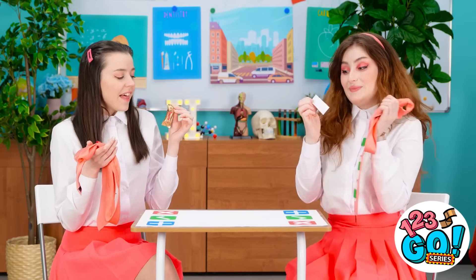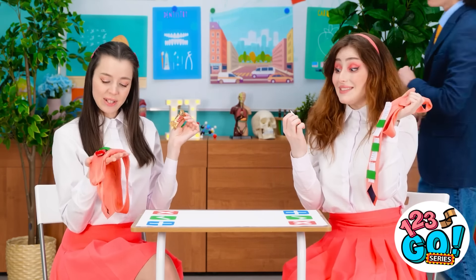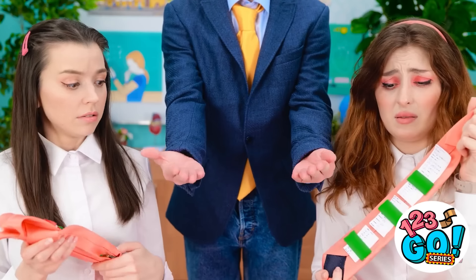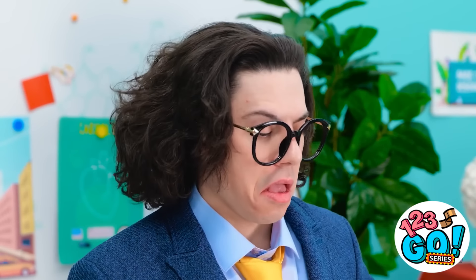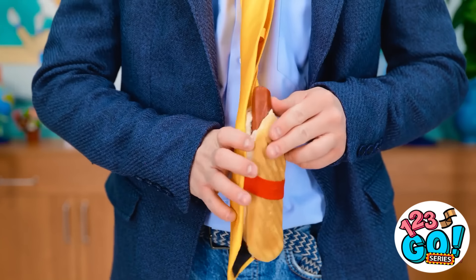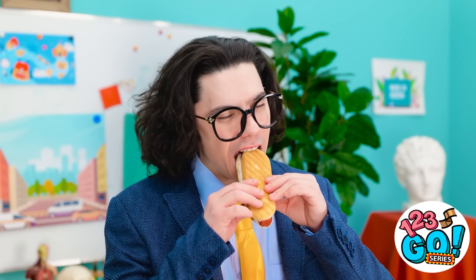I hate studying! This is so handy! What's going on here? I'm so disappointed! Give them to me! Aww! Get to detention! Both of you! I don't believe it! Amateurs! This is how you sneak food into class! Yummy! I love this job!